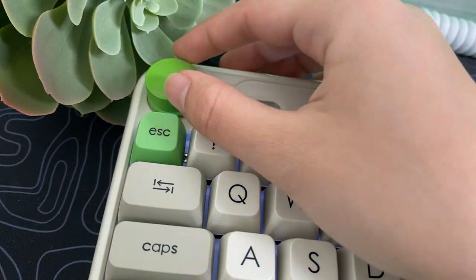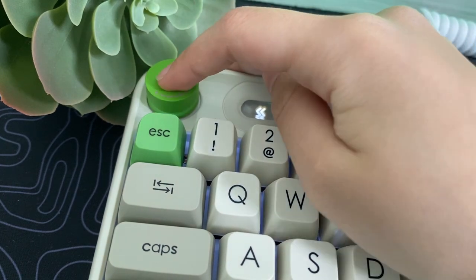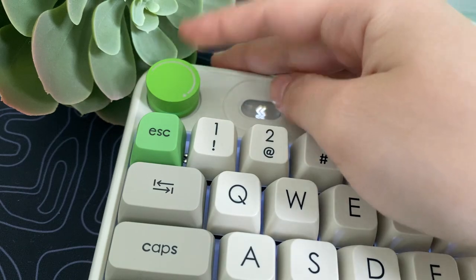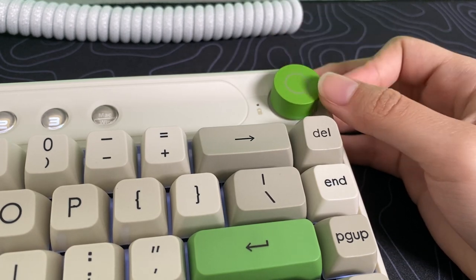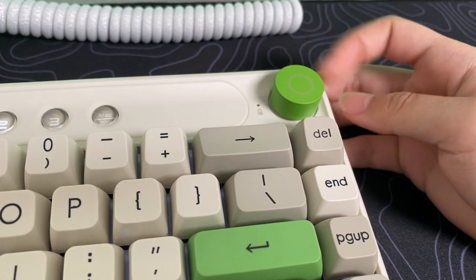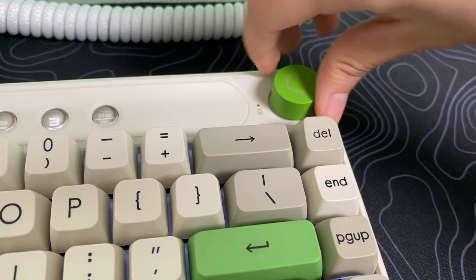You get two rotary knobs. The left knob is for volume adjustment — press down to mute or unmute, and rotate to change the volume. Another knob on the top right side: rotate to increase and decrease backlight brightness, press down to toggle between the different backlight effects. They do rotate infinitely, meaning they don't stop or lock when it reaches 100% volume.